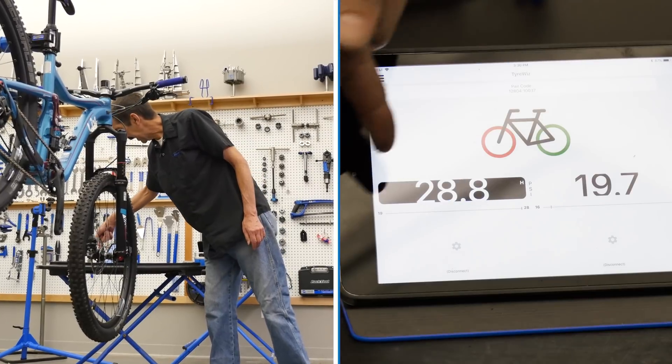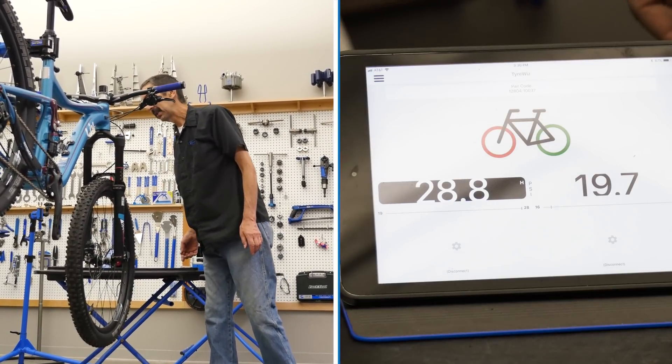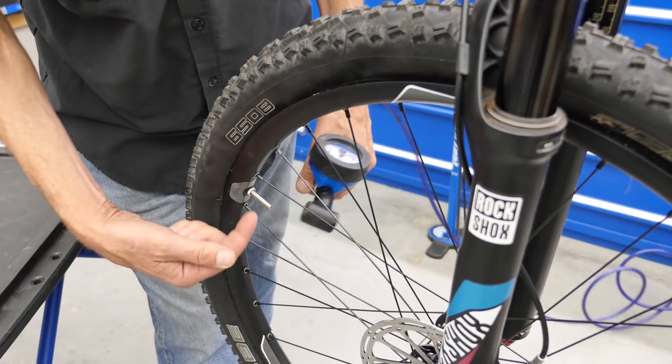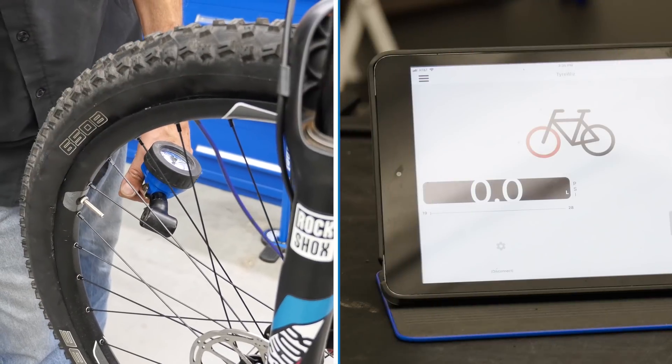Here we notice we have the black box — we've gone outside our set range, our recommended range. A technique to get air in quickly is to open up the throat of the valve by taking the core out. It's going to help seat the bead quickly.